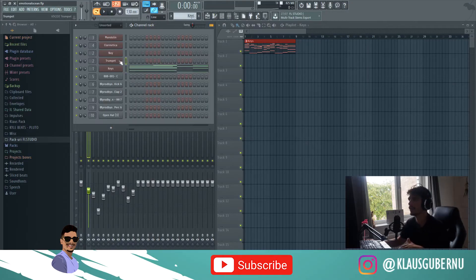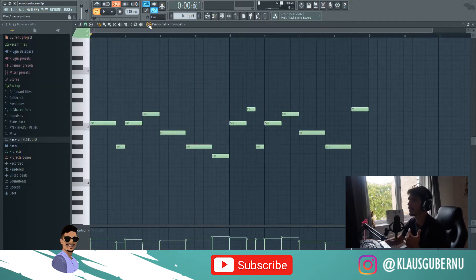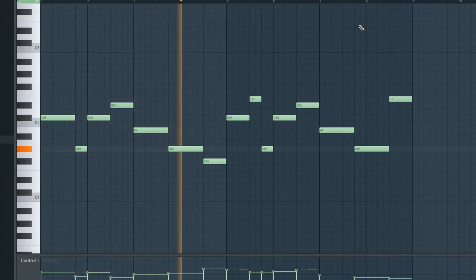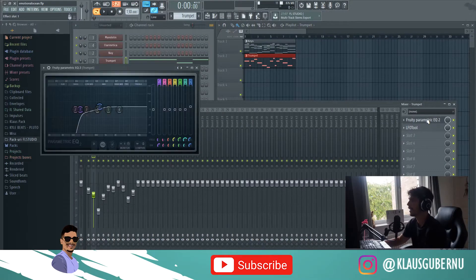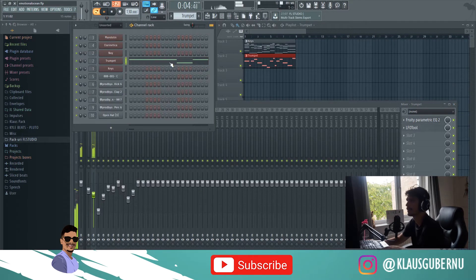The next plugin I want to show you is this trumpet — Chamber Orchestra 2 — and it sounds really good. You can play with the reverb, volume, and panning. It's got a few controls as well, which is not bad. This is the pattern I came up with. I also added an EQ and an LFO with this preset, which gives it a bit more bounce and grooviness. And now it sounds like this — pretty good.